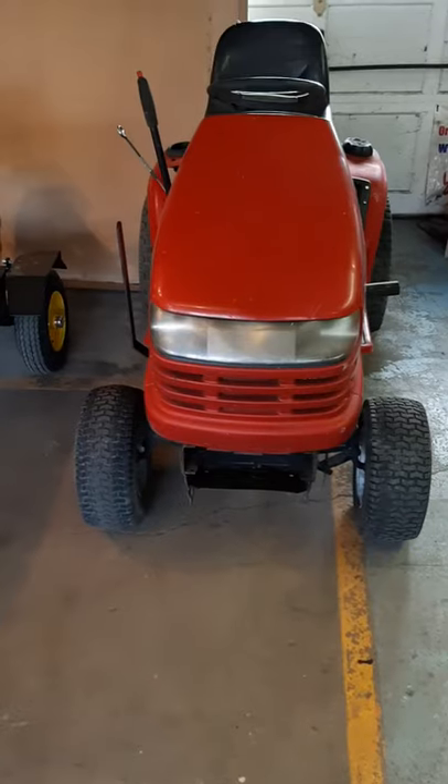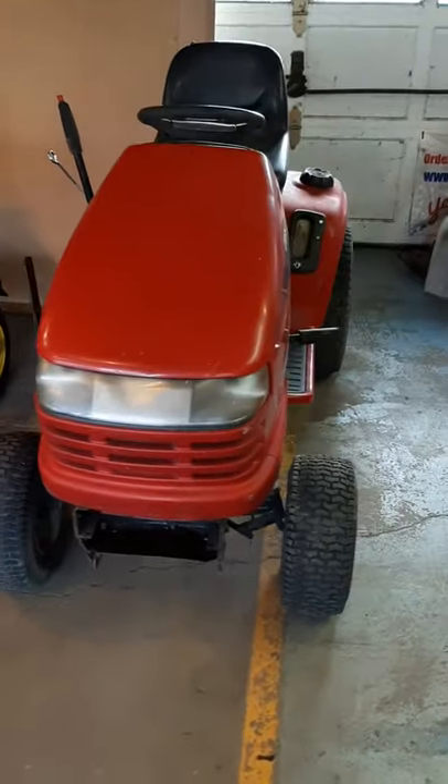Hello friends, today will be the first segment of a project we will be embarking on together on this channel. Here we have a riding lawn mower that out of my collection of things I have traded a small engine for.